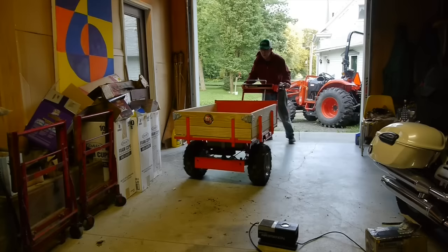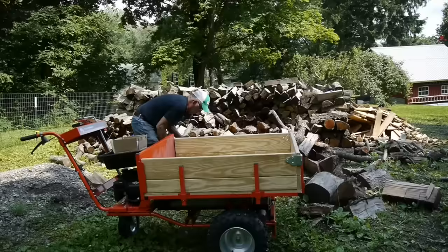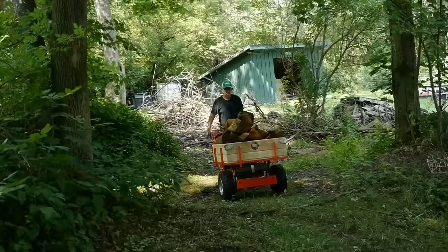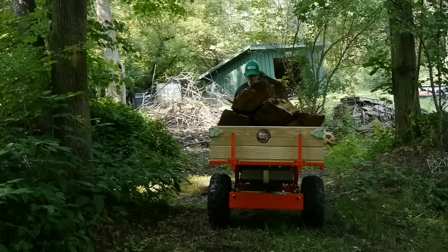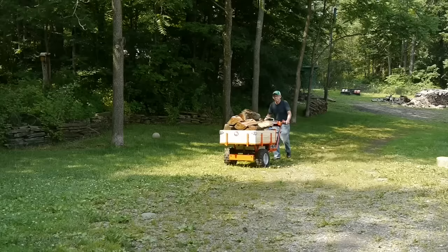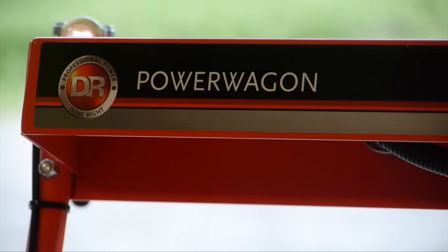Inside my garage with the machine in neutral and off, there's no problem wheeling it around. My first impression of the DR Power Wagon is that it's everything they said it would be. I put it through a pretty good torture test the first time out and I'm pleased with how it performs. I think they're asking a fair price — nowadays a homeowner-level riding lawn mower costs about the same as I paid for this DR Power Wagon. I hope you found this video useful — if you did, don't forget to hit the like button and subscribe to TimTools99. Thanks for watching.